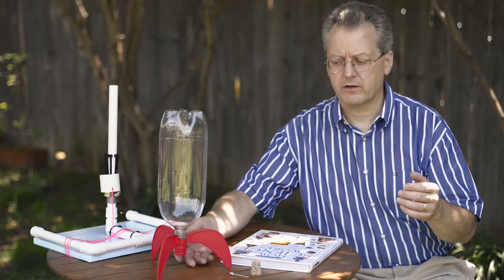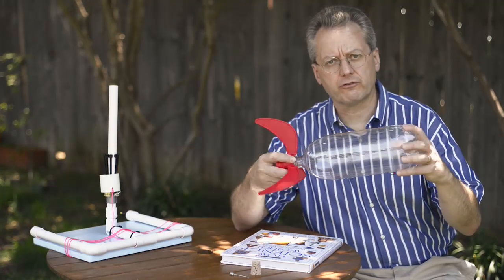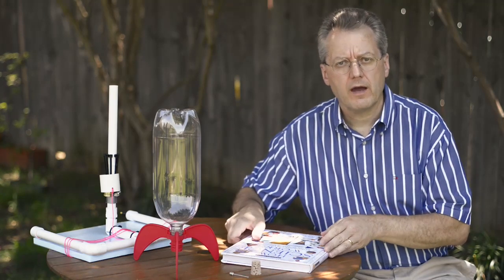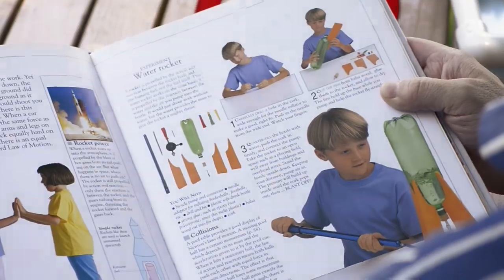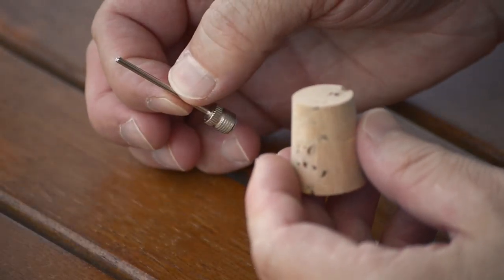Don Moses here with stratofins.com. The initial idea for screw-on water rocket fins came to me over 20 years ago in 1993, when our oldest son and I got into water rocketry after finding a launcher design in a science book that required only a cork and ball inflator needle.